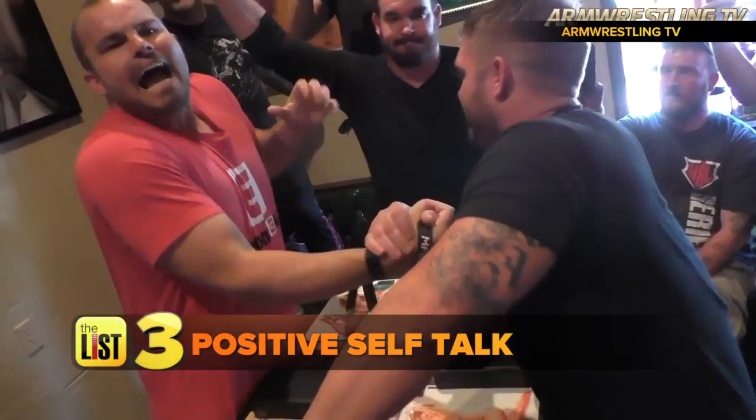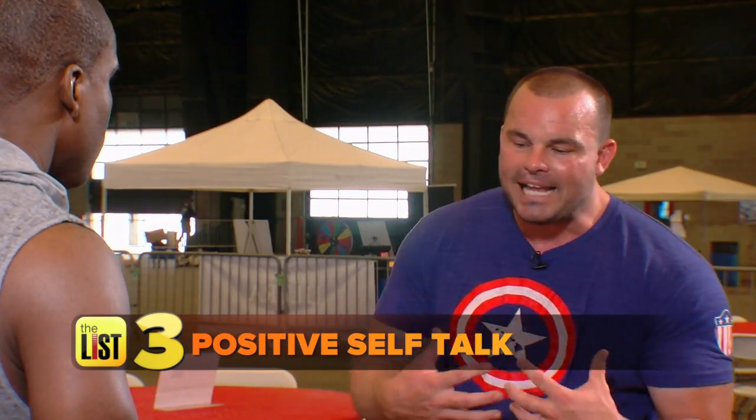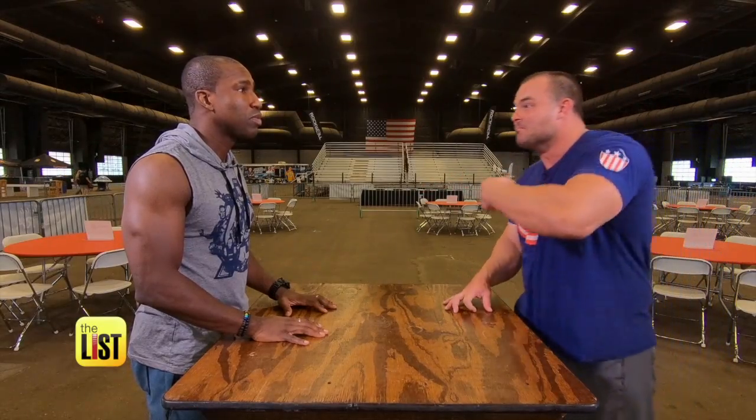At number three: pump yourself up with positive self-talk. I feel like if I keep the words of affirmation going — telling myself that I'm a bad dude — you might think I'm talking to you, but I'm talking to me.